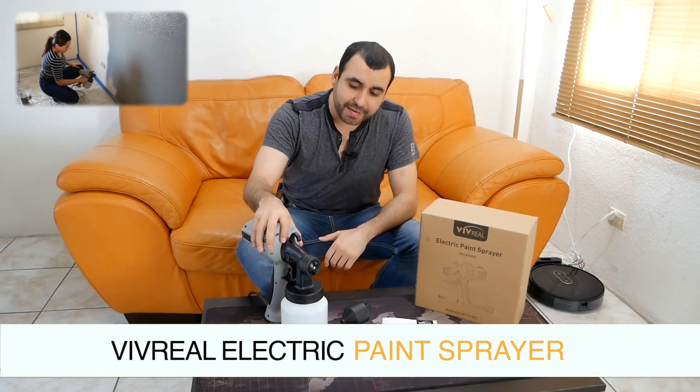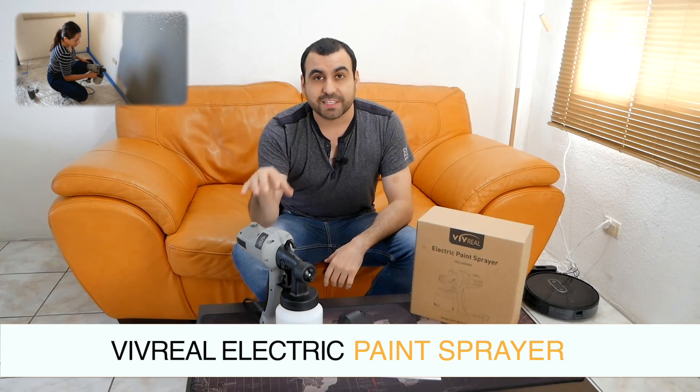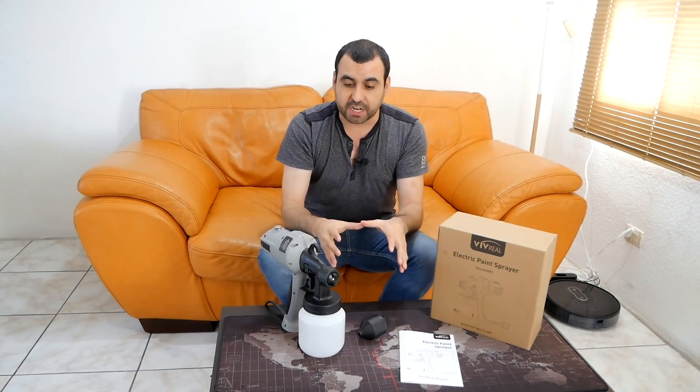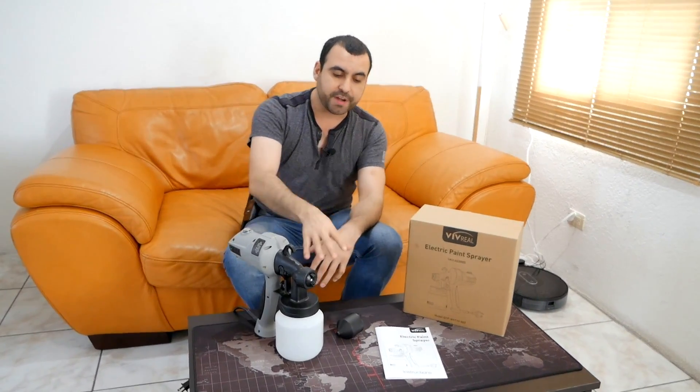Hey, what's going on, guys? My name is George, and today we're going to check out this electric paint sprayer. So before we actually test it and paint this wall behind me, we're going to check out what comes in the box when you buy the Biff Real electric paint sprayer. Let's check it out closely and see what you're going to get and what to expect with it.